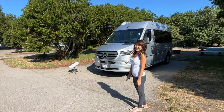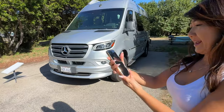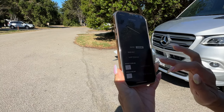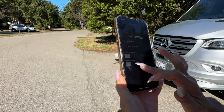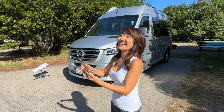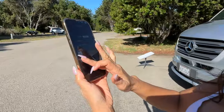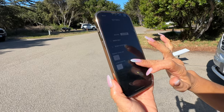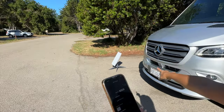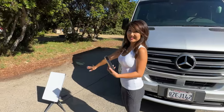Okay, experiment over — let's pack up. There's actually a power-down procedure in the app. Go to Settings, then Starlink, and select stow. Yesterday we didn't know about this, so we just unplugged it and the dish didn't flatten out, making it hard to put back in the box. Now it goes straight down — so much easier to stow away.